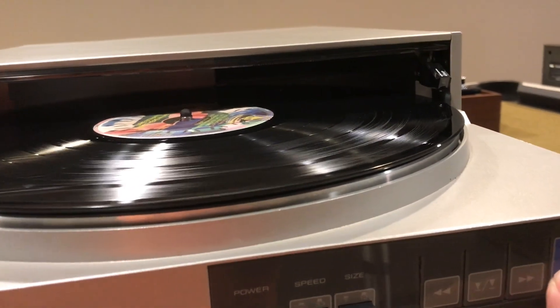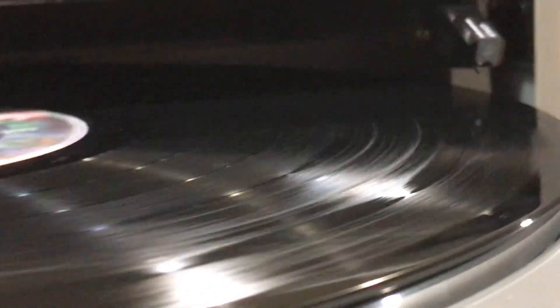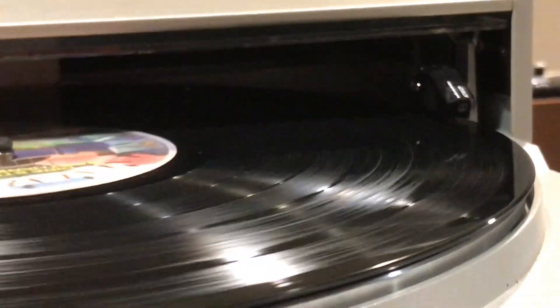There are already a lot of videos online about this turntable, but I wanted to cover the speed control adjustment and the cartridge replacement specifically. I hope this helps — thanks for watching, have a good day, bye.